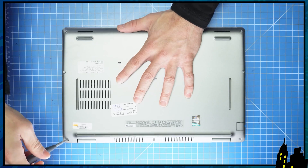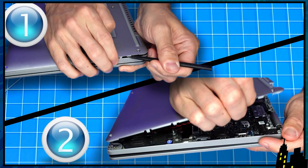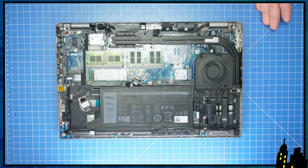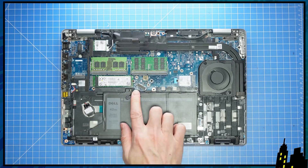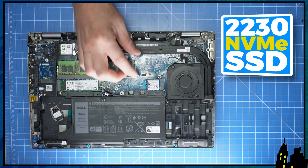First, unscrew the bottom base cover. Then use a plastic scribe and/or your fingers to pry apart the bottom base cover. Then disconnect the battery. Now unscrew and slide out your solid-state drives.